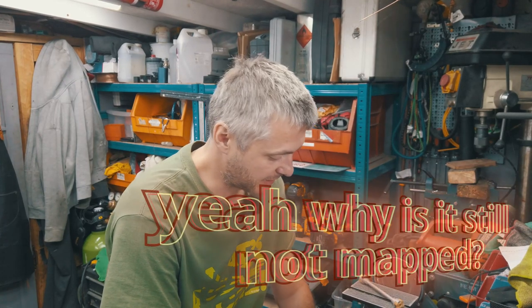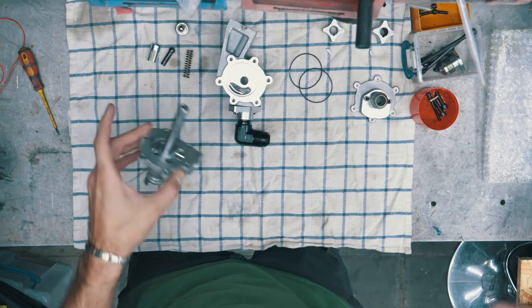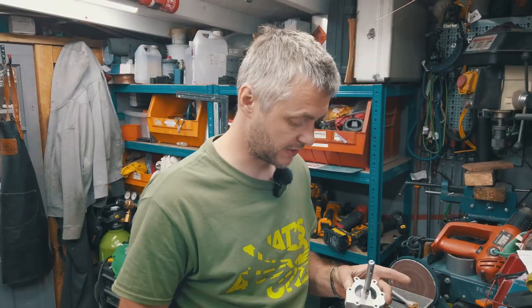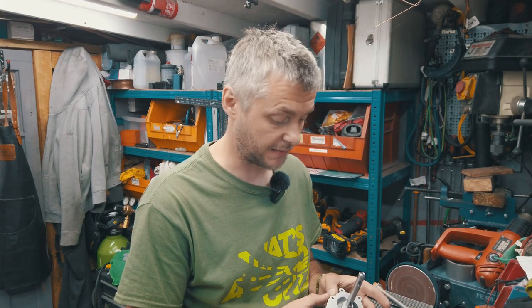I feel like I need to warn other potential buyers of the same pump. I bought it new — well, second-hand but brand new, never fitted. It was bought by a friend a couple of years ago to be fitted to his race car.